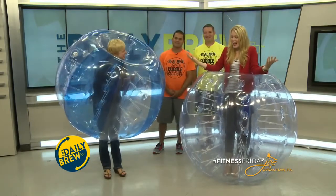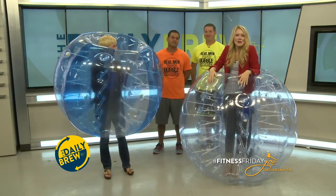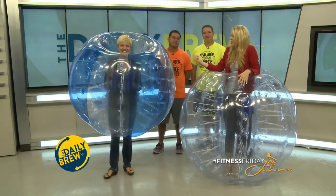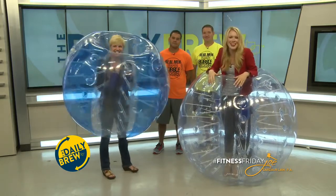We are back in bubble balls. Why are we in these and what is bubble soccer? We have EJ and Erin here to tell us, but first we're going to show you a video of bubble soccer taking place. So take a look.